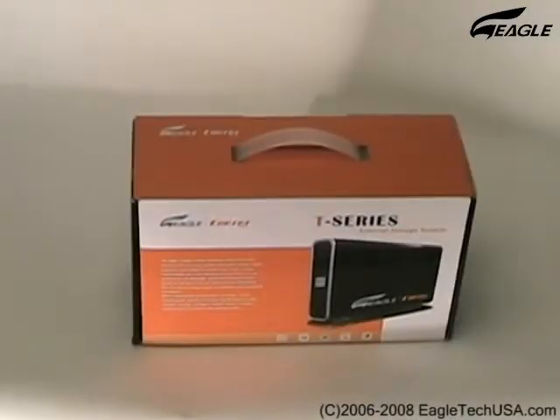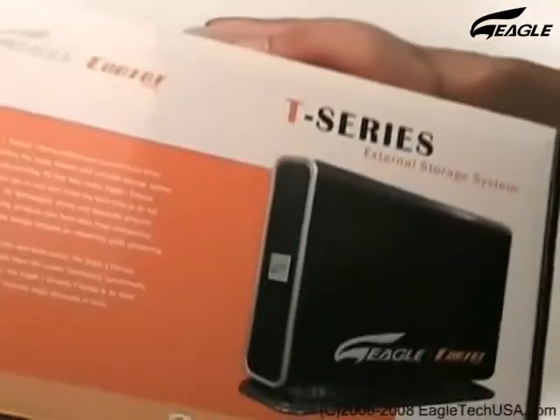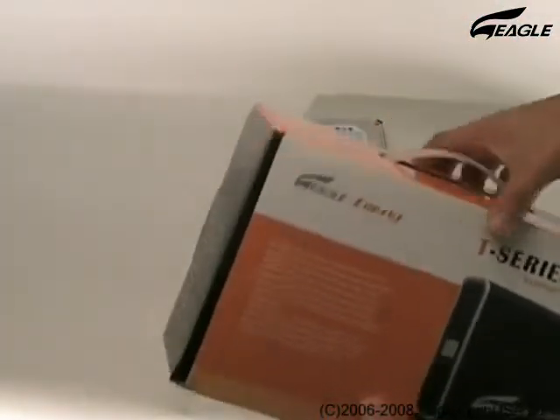Welcome to Eagle Workshop. We are going to show you how to install a hard disk drive into the Eagle Consus external enclosure. This is the T-Series, model ET-CSTNASU2-VK.